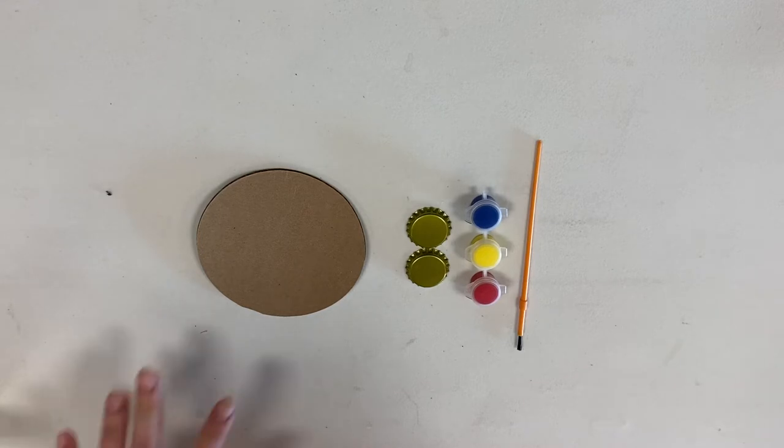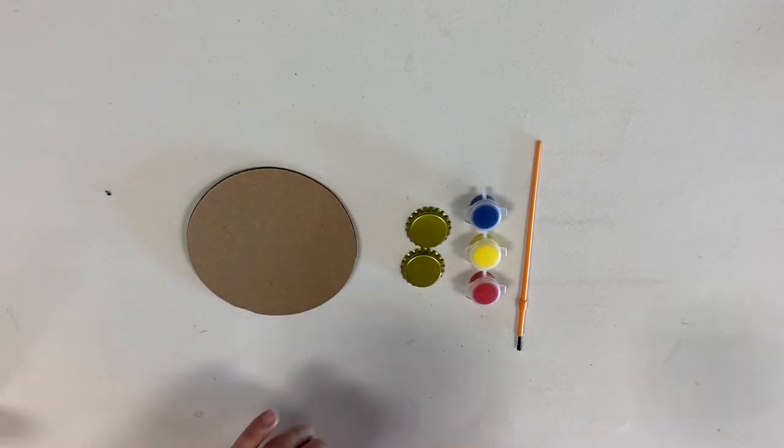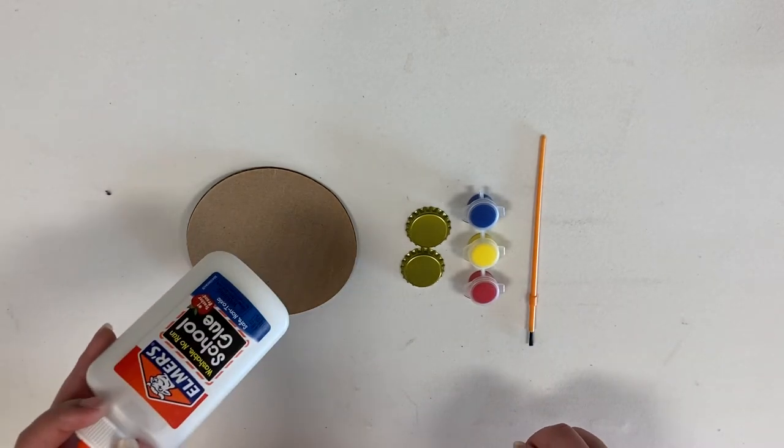For your castanet kit, you should have a circle of cardboard, two bottle caps, some paint, and a paintbrush. An additional supply that you will need will be some glue.